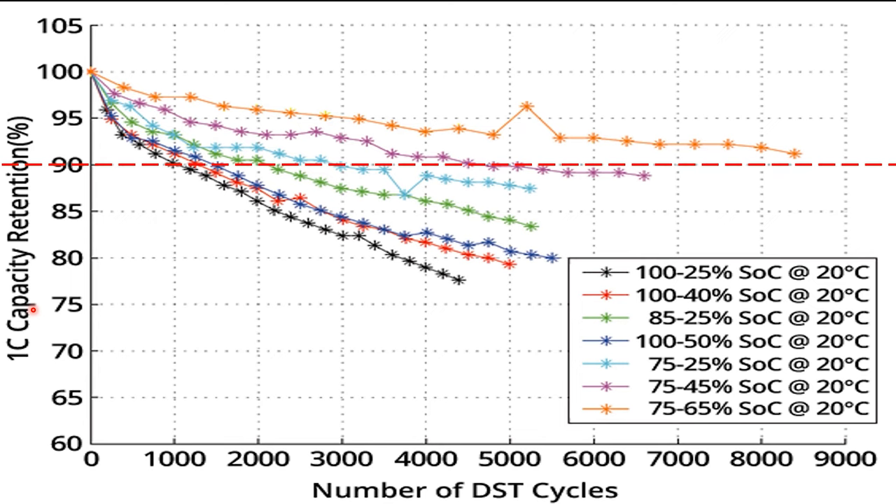Looking at the first line — the black line — we can see it crosses the red line at around a thousand cycles. If you were cycling the battery every day, that's about three years of life out of that battery. Looking at the legend, we can see they were charging the battery to 100% each cycle and then discharging it down to 25%. And that's the result they got.